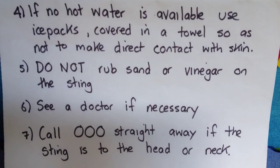use ice packs covered in a towel so as not to make direct contact with the skin. Do not rub sand or vinegar on the sting. See a doctor if necessary. Call 000 straight away if the sting is on the head or neck.